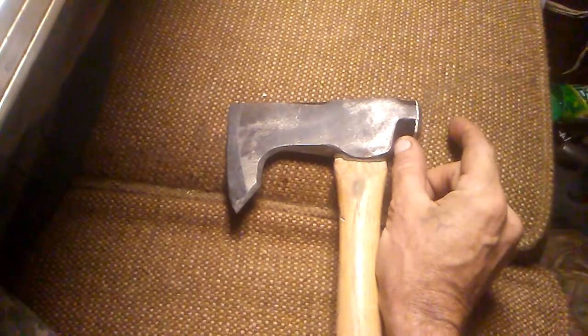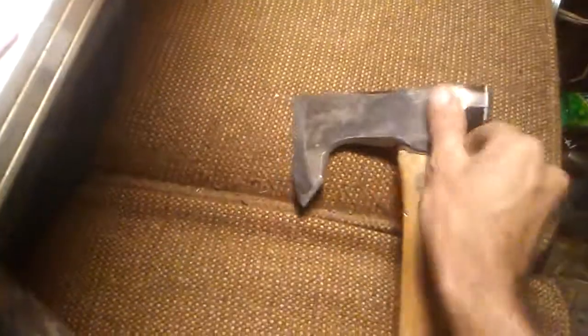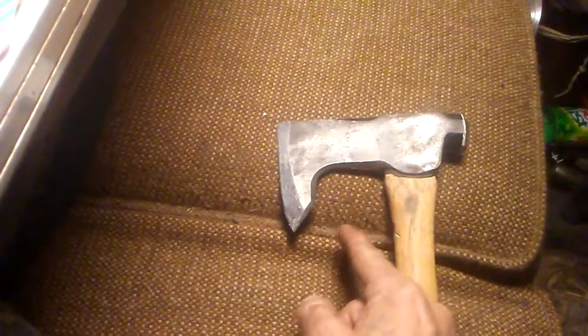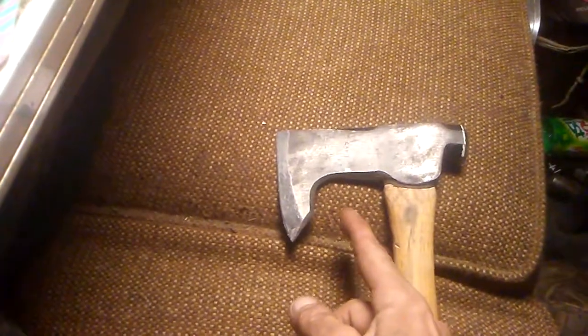This thing used to have a hammerhead probably about that long on it. I ended up chopping that off and making it smaller. And then also the blade used to come straight down instead of curving like that, and it came all the way out here like that — like a big extension. It had like a little groove so you can pull nails and stuff out.